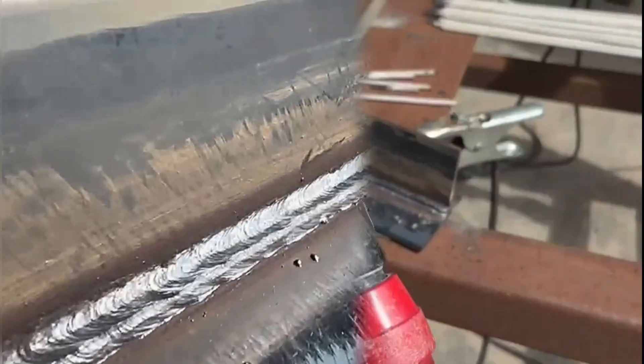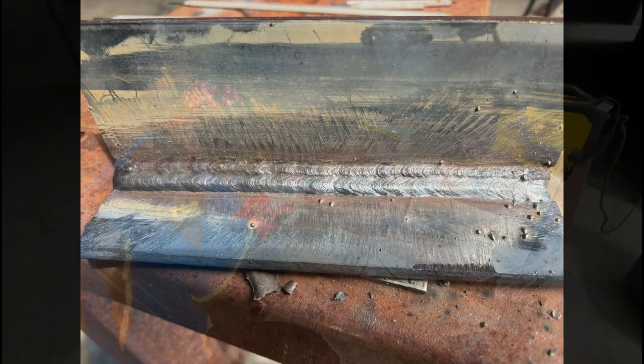Moving on to our fourth run — same technique as we've done with that previous bottom run. We're laying the foundations for our next layer, covering three quarters of that run on the bottom plate, keeping our angle slightly up, still dragging, keeping the slag behind. Nice consistent speed — if we've kept it the same, we'll have exactly the same amount of rod left when we get to the end of this run.